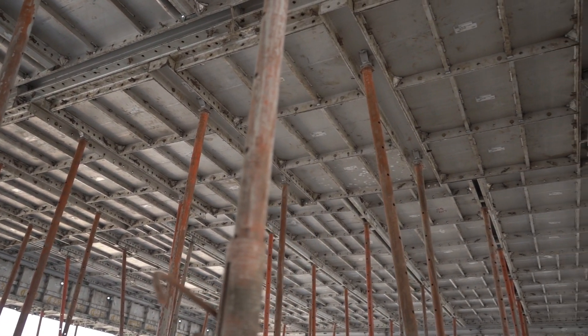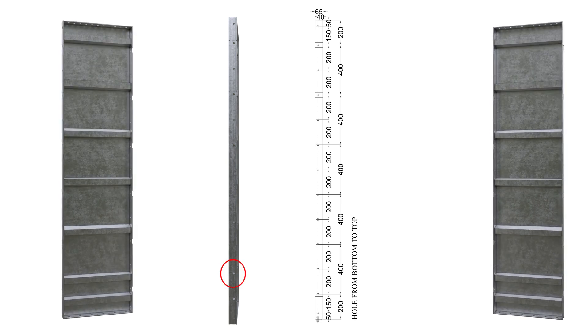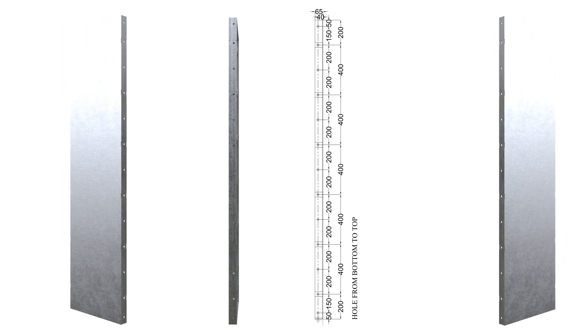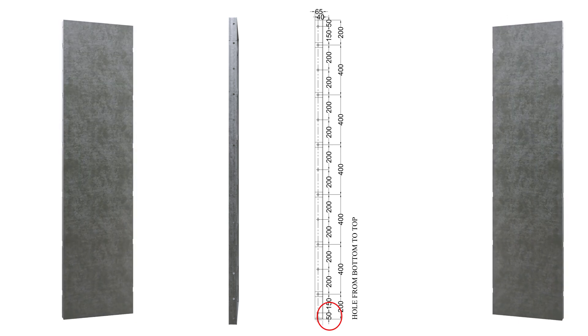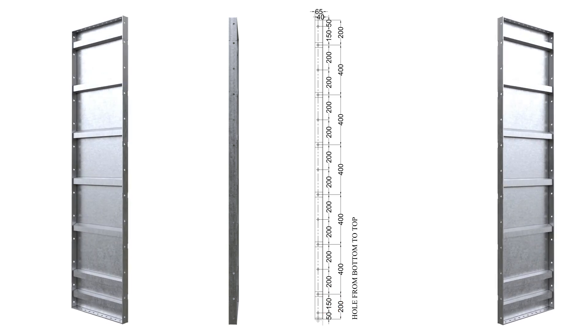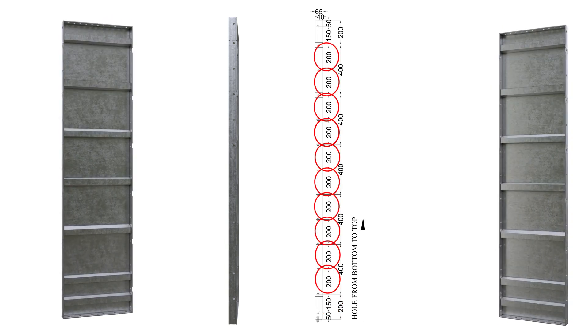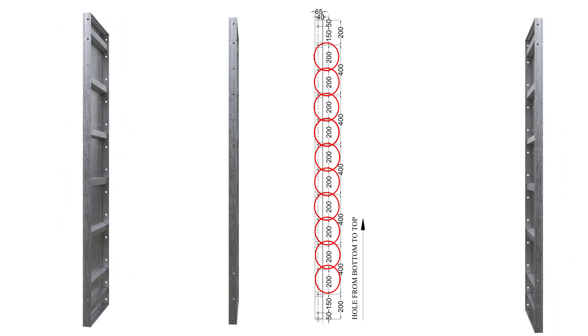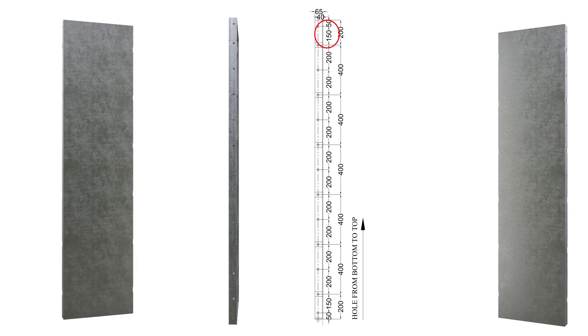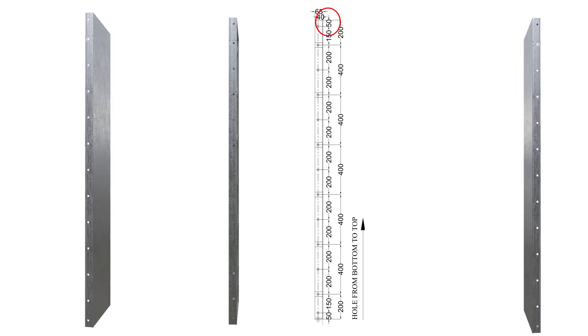Precision is key. The 16 mm diameter holes are spaced strategically: the first hole is 50 mm from the bottom, the second hole is at 150 mm. From the third to the twelfth hole, the interval is 200 mm. The thirteenth hole is again at 150 mm, and the last hole is at 50 mm from the top.